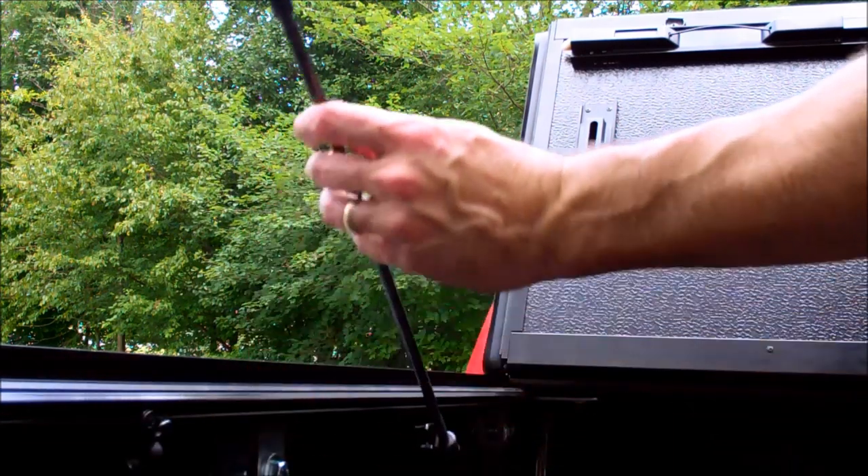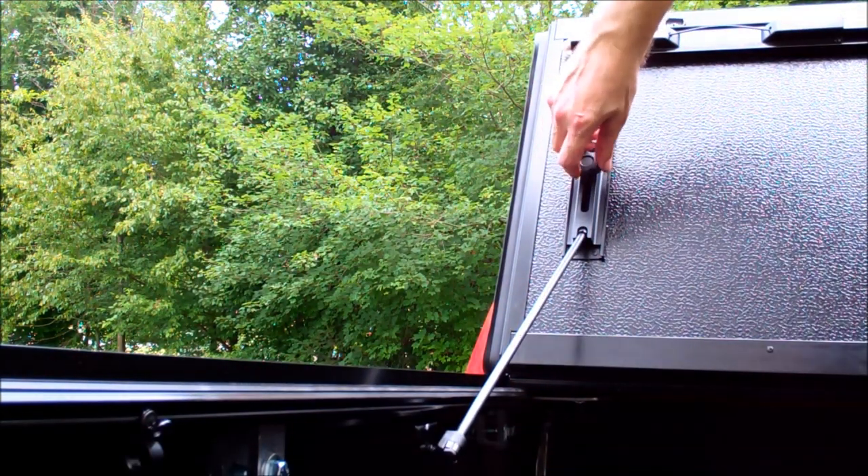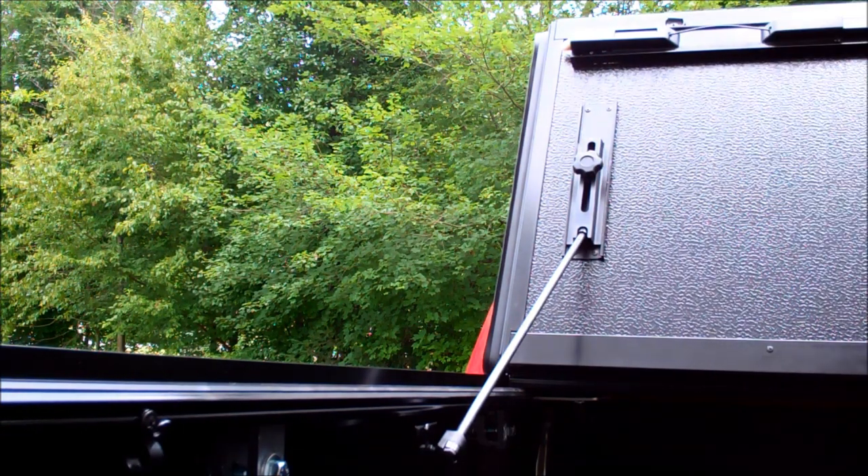These arms built into the side swing up and screw in pretty easily — they hold the top in place when you're riding with it in the up position.